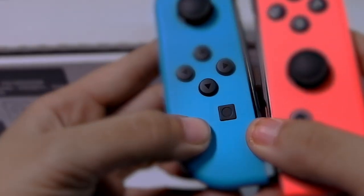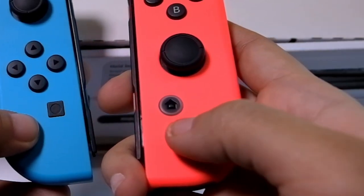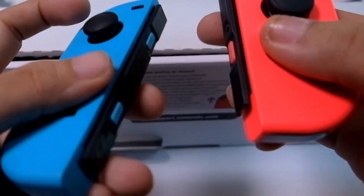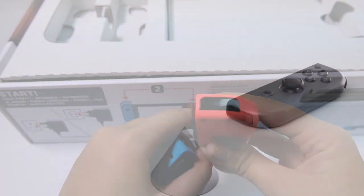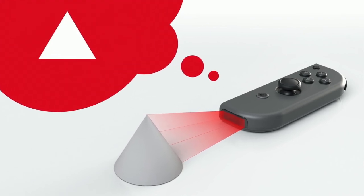The left Joy-Con has the small circle button to capture screenshots. The right Joy-Con, on the other hand, has the home button. It also has the motion IR camera which allows for motion-based gameplay, available in some Nintendo titles.